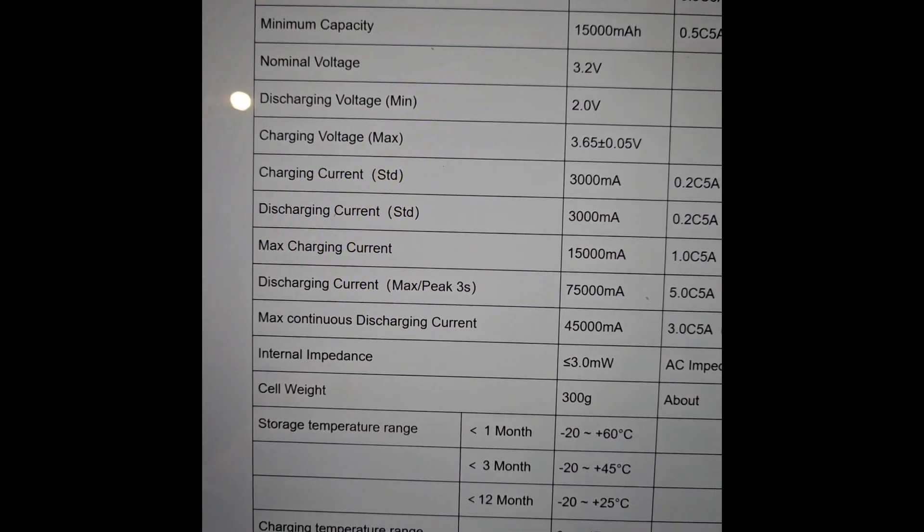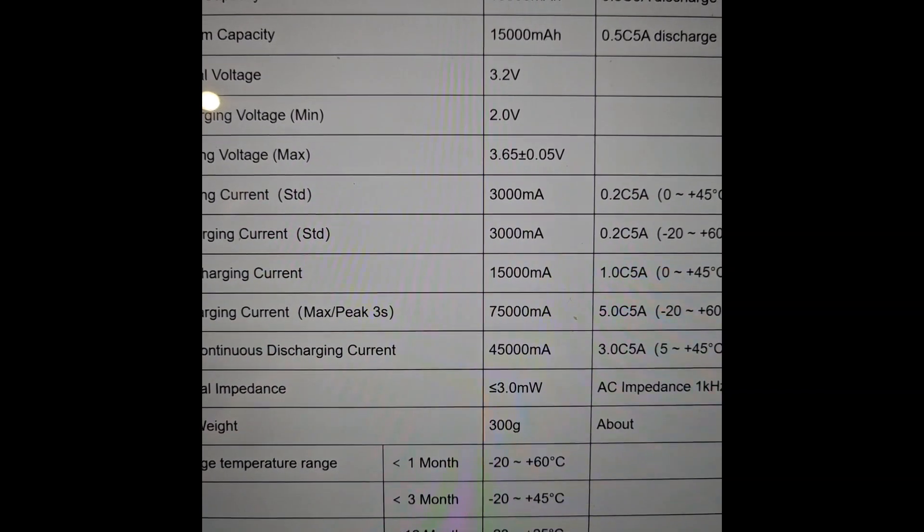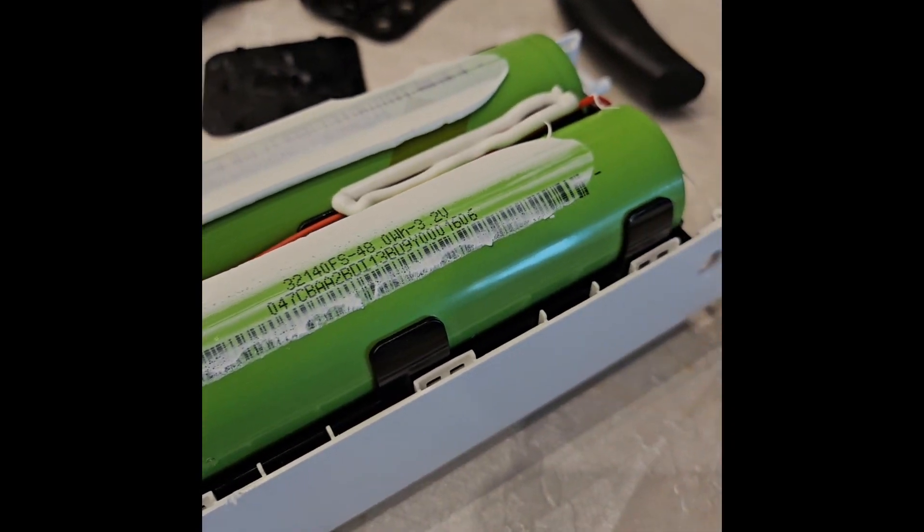Each cell weighs around 300 grams, so four cells together weigh around 1.2 kilograms, which is quite heavy. And physically, the cells are also quite large.